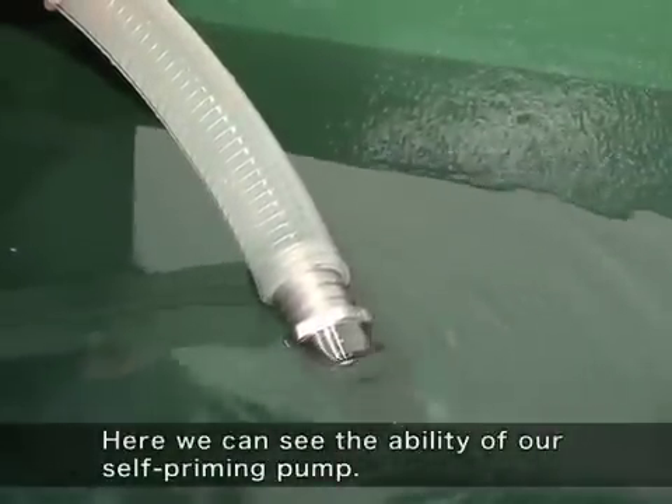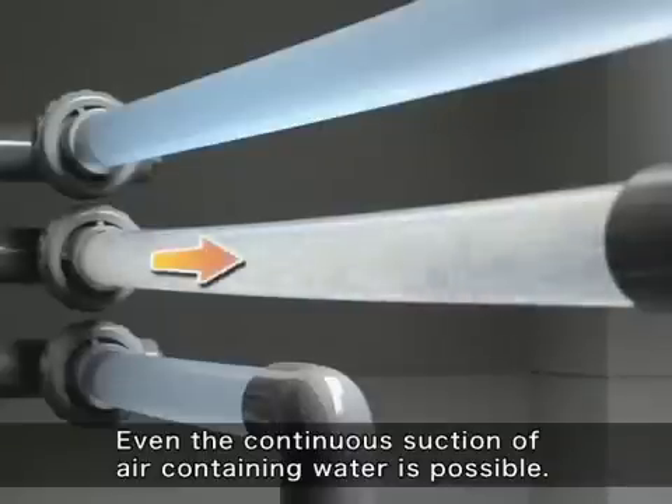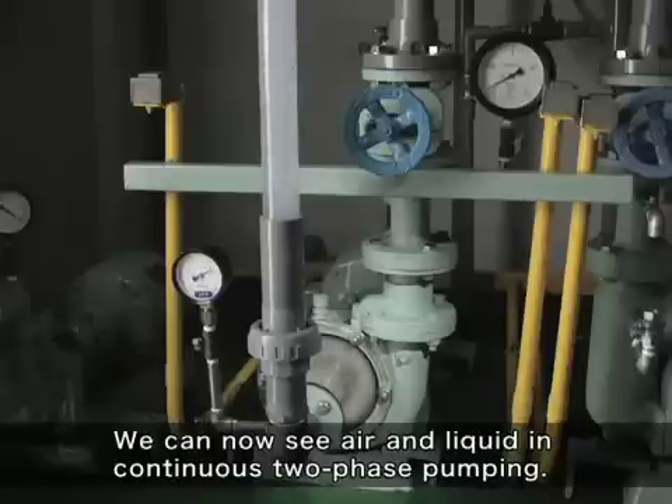Here we can see the ability of our self-priming pump. Even the continuous suction of air containing water is possible. We can now see air and liquid in continuous two-phase pumping.